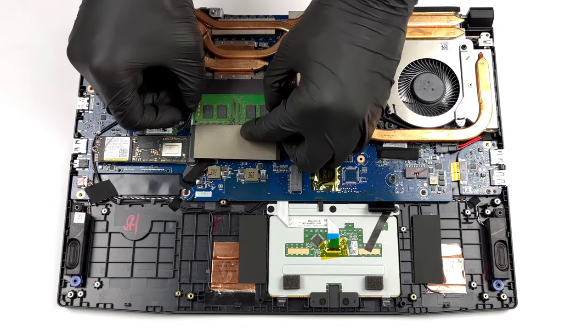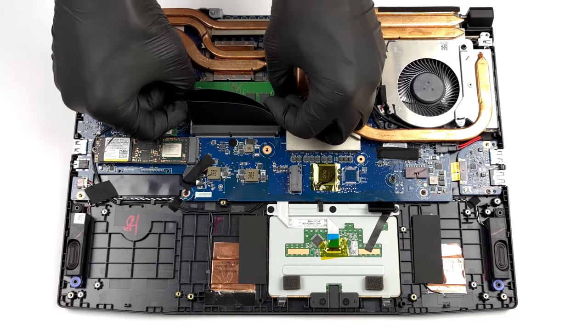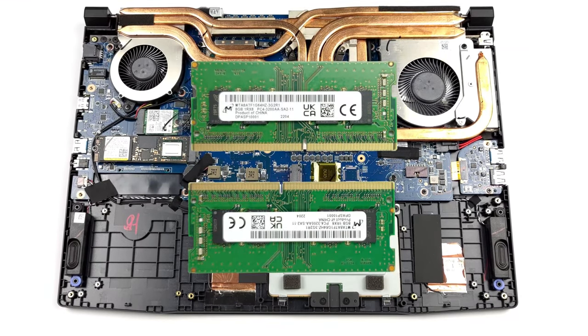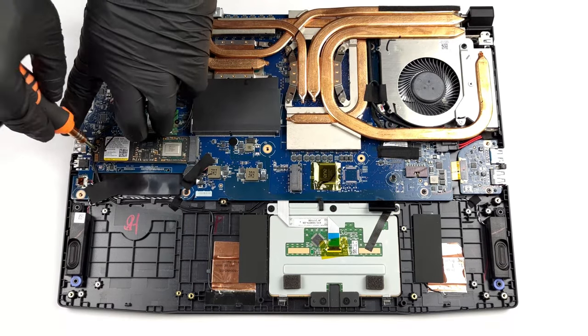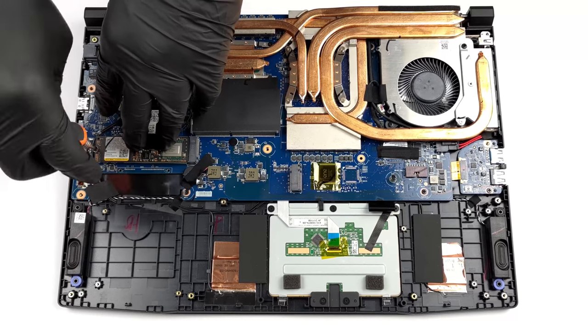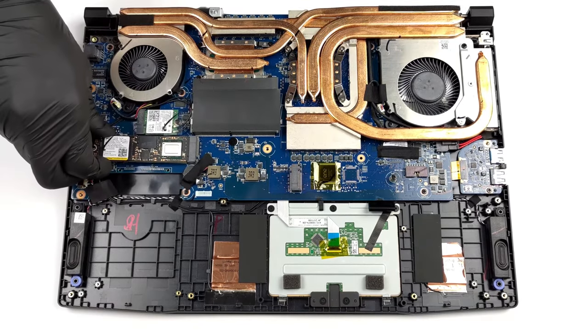On the inside, the MSI Crosshair 15 has two DDR4 RAM slots for a maximum of 64GB in dual-channel mode. Storage-wise, there are two M.2 PCIe x4 slots with Generation 4 drive support. Check out our disassembly video to see how to open the device.